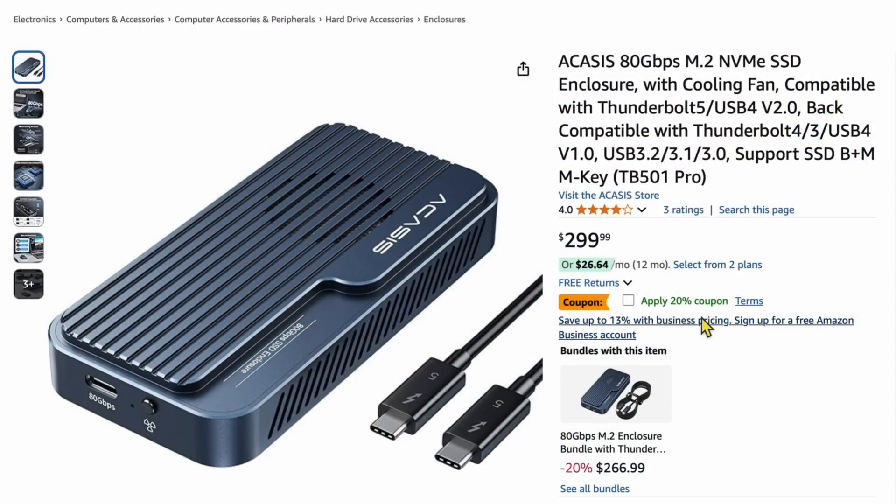You're going to say you can get other Thunderbolt 4 ones for quite a bit cheaper. But this is Thunderbolt 5 — the technology is fairly new. Plus there's a 20% coupon going on right now, so you get about $60 off, which brings it down to about $240. Look for sales as well — I'll have a link in the video description.